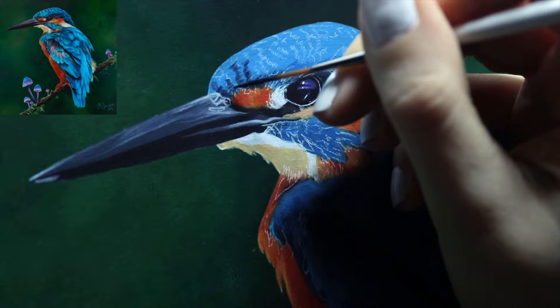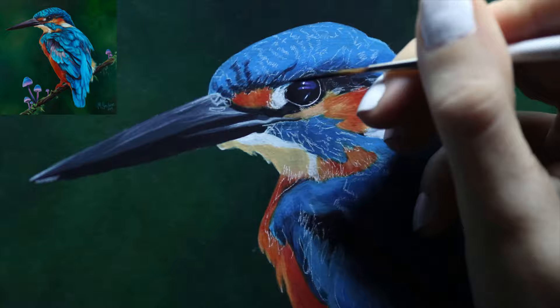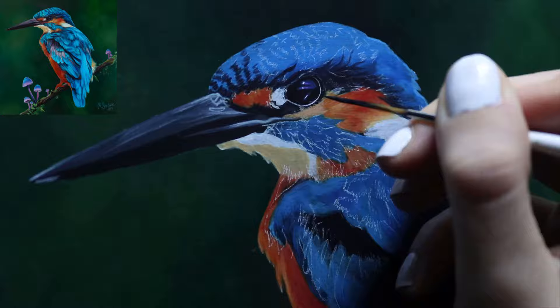Now that everything is blocked in, I'm starting to work on the feathers and details. This is another time where my separate drawing is so handy — I reused it to transfer the shapes of the feathers onto my canvas to help me see where everything is going.